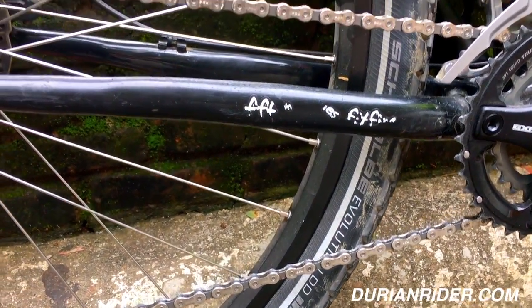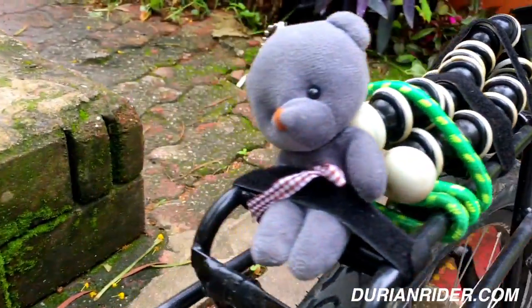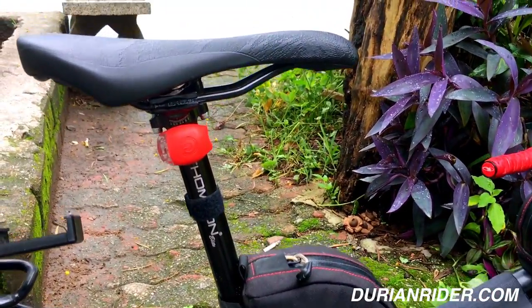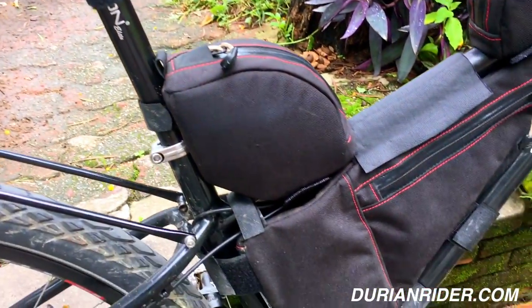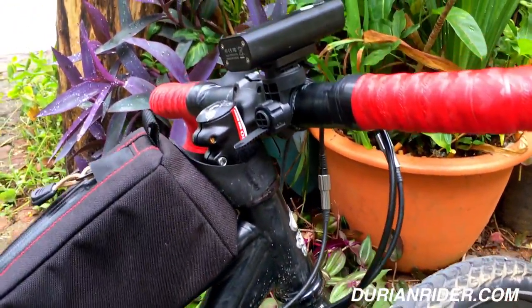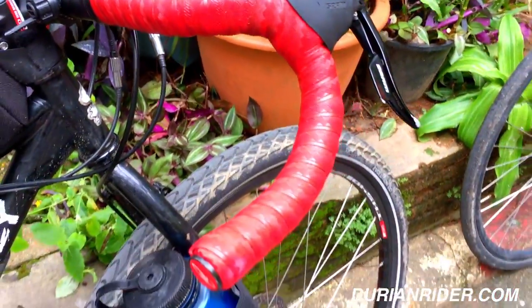We've got some schraeder valves, some heavy, heavy duty tires. It's never had a flat tire on those. Got a rack on there, got a little bear mascot, tripod, Thompson post, and just a little stock saddle there. We've got some bags there — these are made in Thailand.